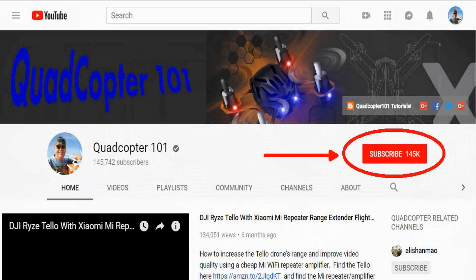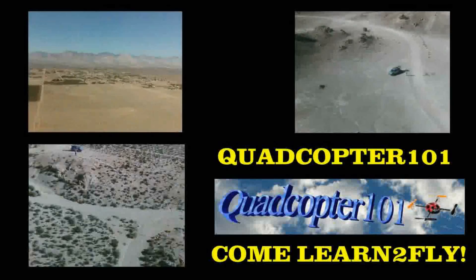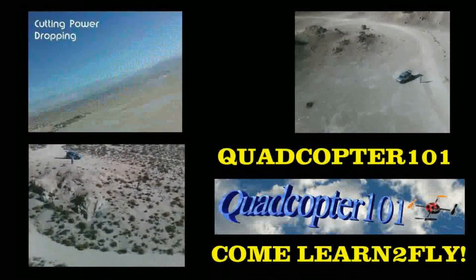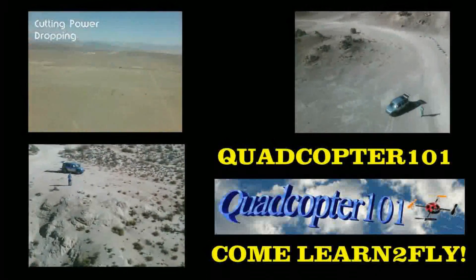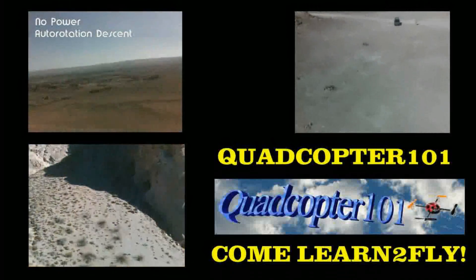Hi, Quadcopter101 here again. If you want to get your own shout-out in one of my future videos, make sure you subscribe to my channel — just go to my channel page and click subscribe. Also make sure to click that bell button next to the subscribe button so you get notified when I release a brand new video and get a chance to get that first shout-out. See you next time.